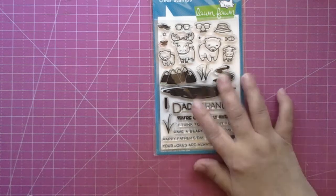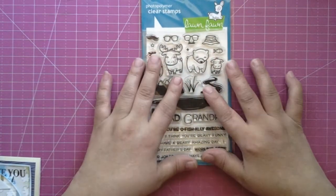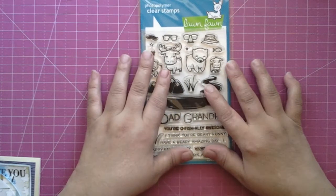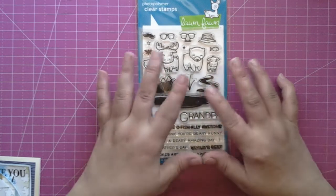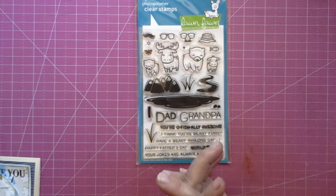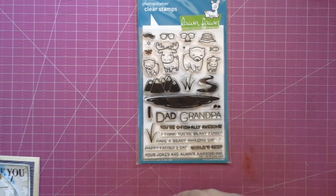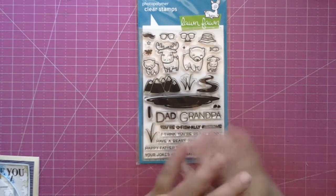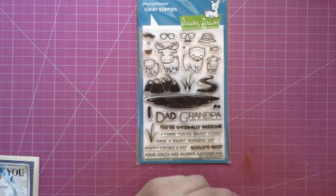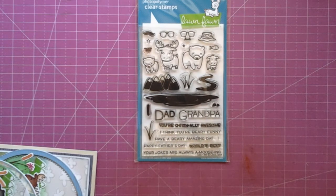I did use a lot of Diamond Dies nesting sets with these stamp sets to create my cards. I'm not going to include these as a Diamond Dies project because when I do my Diamond Dies DT projects, I like to make it more all about the Diamond Dies. Since I used a lot of other stuff, I'm just going to leave this as a little Lawn Fawn project share.